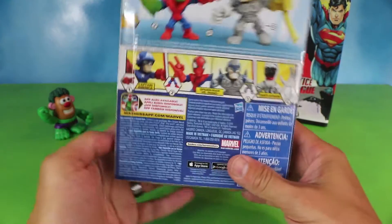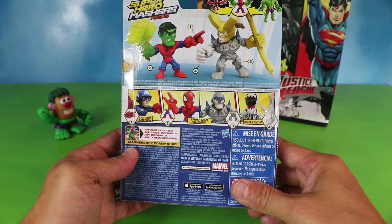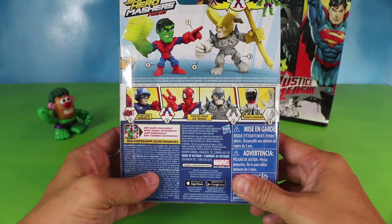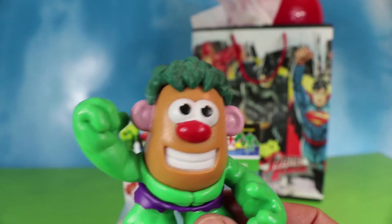Check out all the parts they can mix and match. On the back we have Loki's head — he looks pretty sinister. And Hulk is ready for action. But wait! Hulk wants to smash the red balloon!